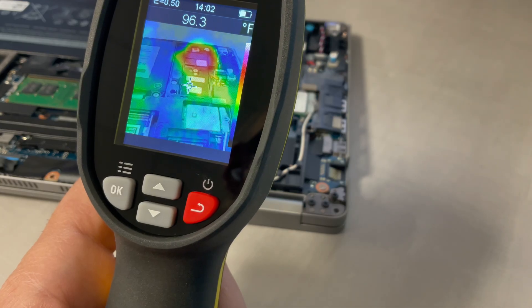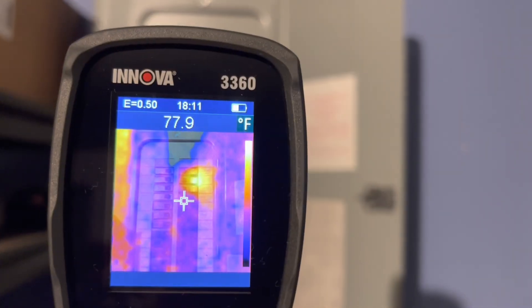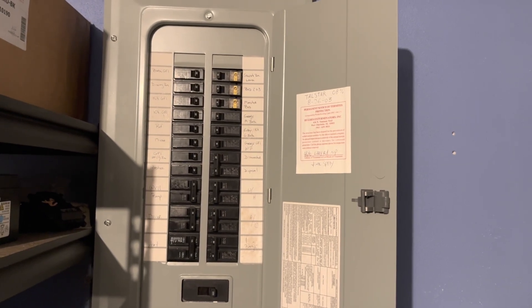I personally often work with electronics and the thermal camera helps find overheating components on circuit boards. If you're an electrician, you can use a thermal camera to detect hot spots in electrical systems, which could indicate loose wiring and a potential fire hazard. You definitely don't want to touch that with your fingers to find out if anything is overheating.